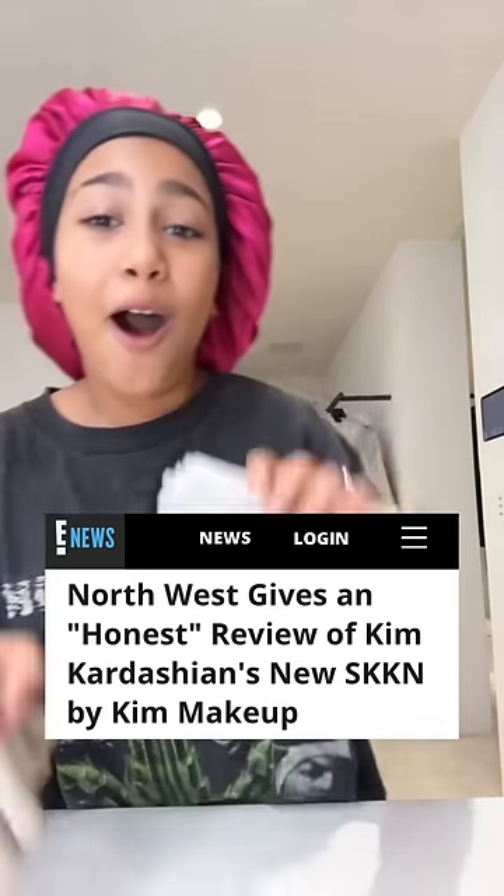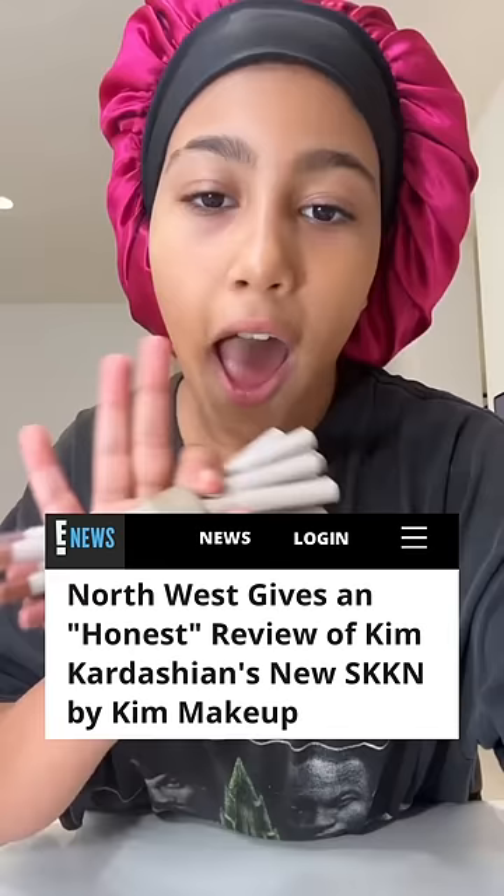Skin by Kim makeup review! First we got the matte lipsticks, then we got the matte lip liners, and then this little thing — I'm not sure what it's called.